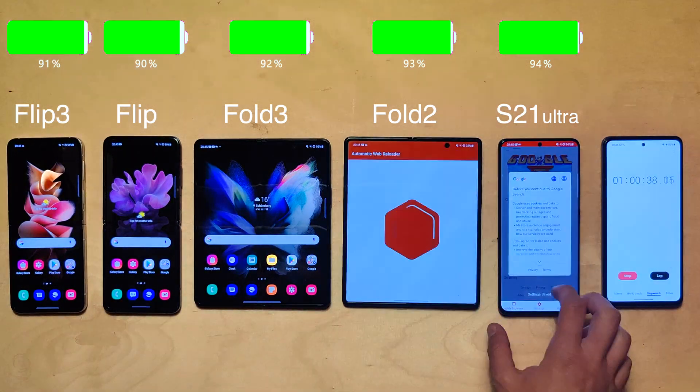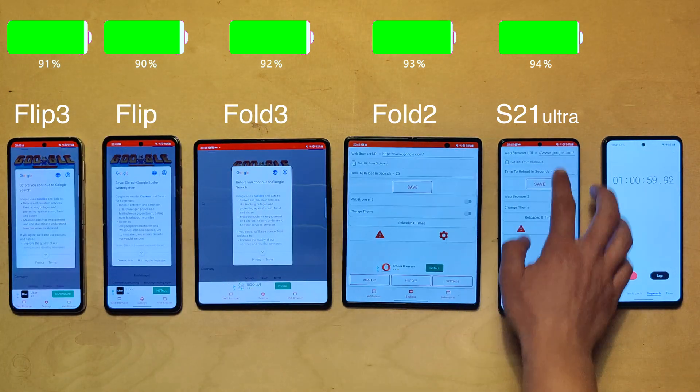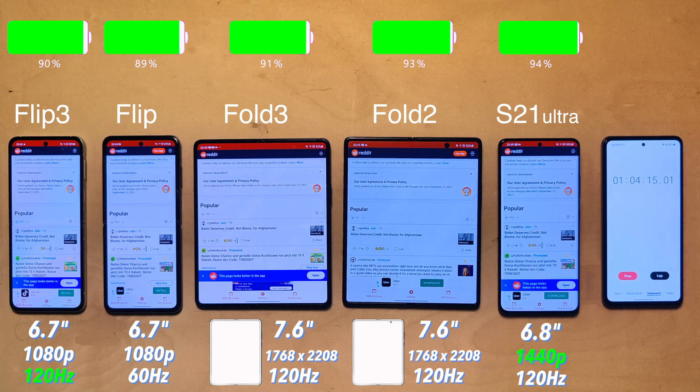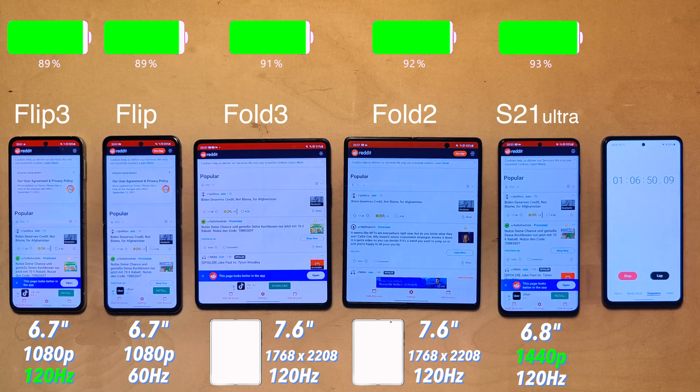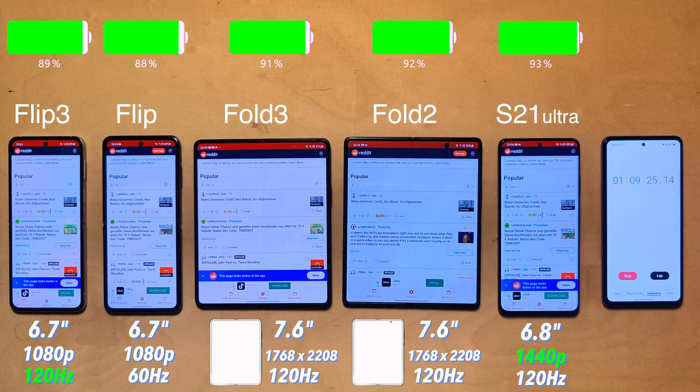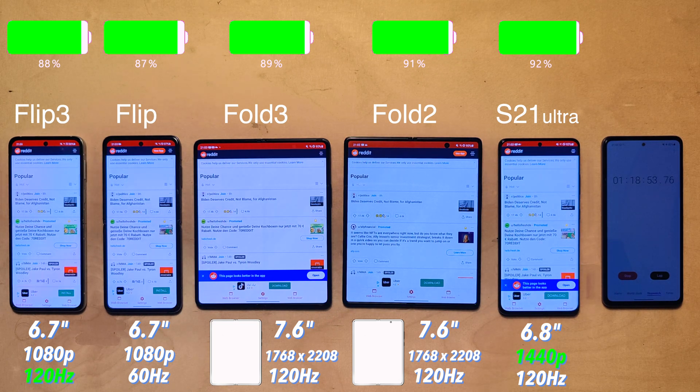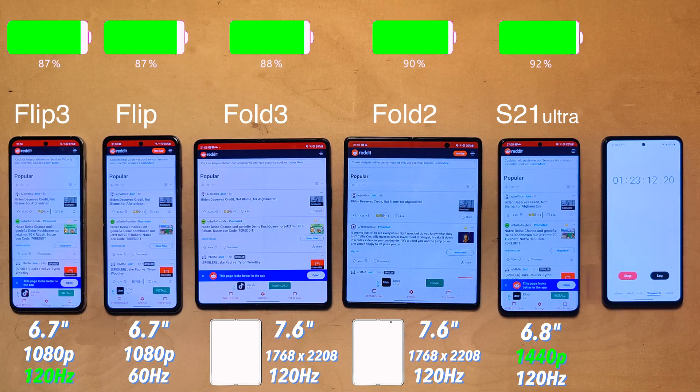Moving on to web browsing, where the page auto-refreshes every 30 seconds. Both Flips have a 6.7-inch 1080p display, and the big improvement on the Flip 3 is that it now has 120Hz. I'm curious to see how that affects battery life compared to its predecessor. The S21 Ultra has a 6.8-inch display — slightly larger, also 120Hz, but at quad HD resolution. The Folds both have a 6.7-inch display also with 120Hz, with a resolution somewhere between 1080p and quad HD.